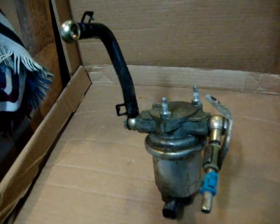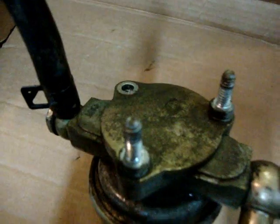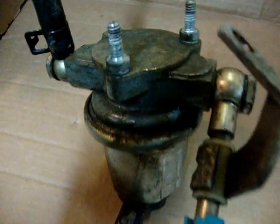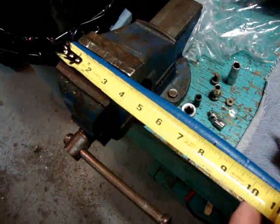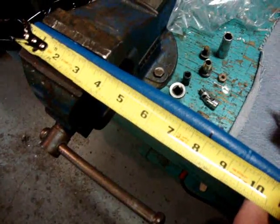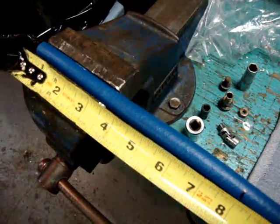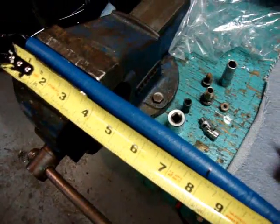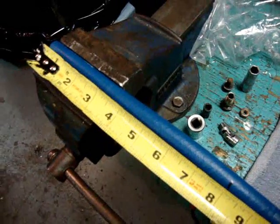Just one more thing to mention: the banjo bolts are 17mm and the bolts on top are 13mm, and the new pump bolt heads are 13mm as well, so you'll need a set of metric tools. On my model of vehicle, the outlet fuel line to the fuel canister is side-mounted, and they want you to cut the supplied fuel line to 8 inches, so that's what I'm about to do.